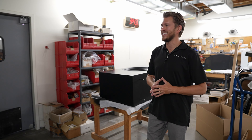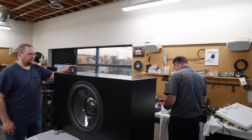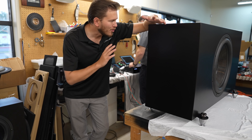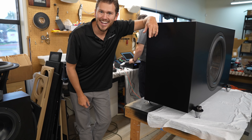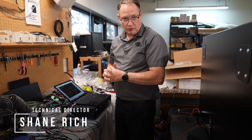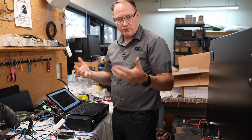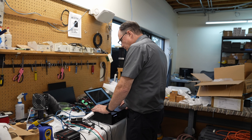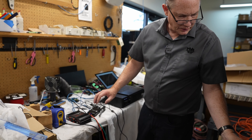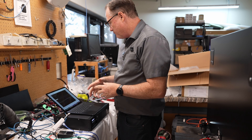The monster 21-inch sub is moving through the process. Tony just finished closing it up, and now technical director Shane is performing quality control testing. This sub is going out to a customer in the next day or two. Shane tests the impedance and checks for rubs or buzzes in the driver, as well as any air leaks in the enclosure, which would show up on the impedance test.